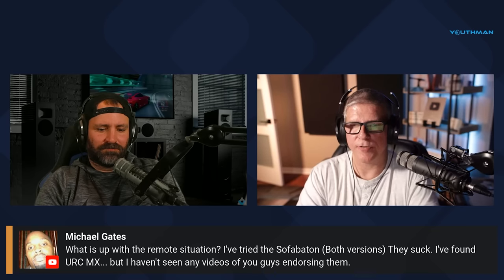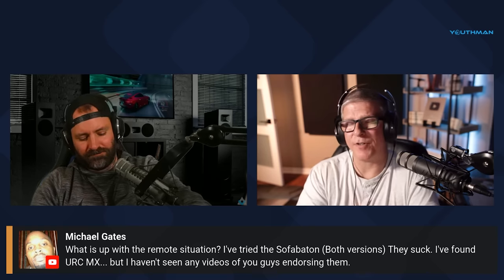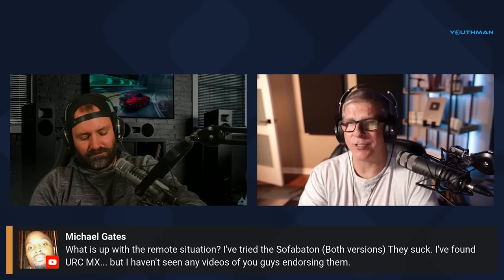I, too, reviewed the Sofa Baton. I think it was the X1 version. Did not like it. Super, super buggy. Really didn't have a whole lot of functionality to it. There's no touchscreen. I personally did not like it. And then I bought it thinking that Michael couldn't be that wrong, and it was terrible. It's a booty.